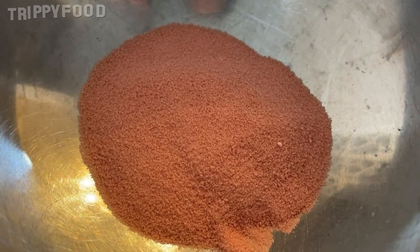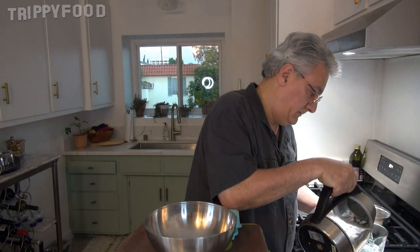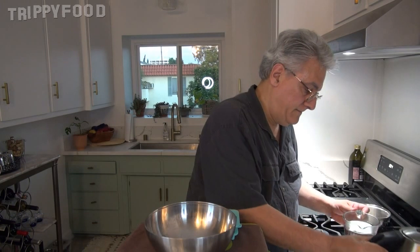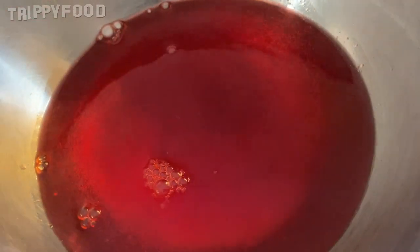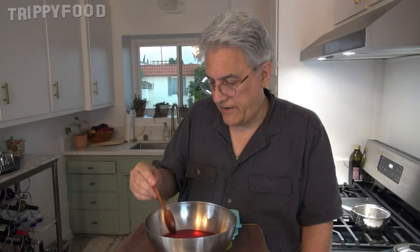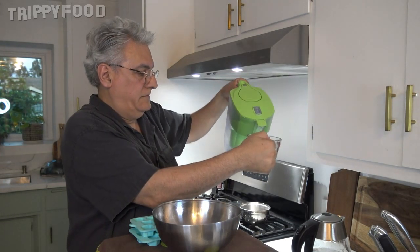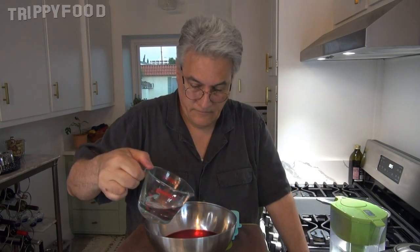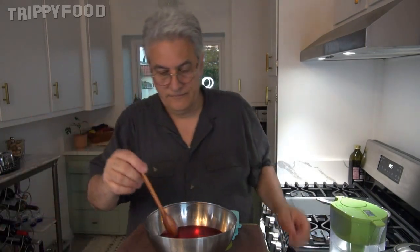It smells like strawberry, but it says artificial flavor. We want one cup of hot water. Ooh, that turns blood red. Now we're going to stir this until it dissolves. Okay, I think we got it. This called for one cup of cold water; I'm going to use a half a cup of cold water. Stir that in.